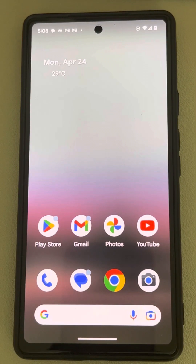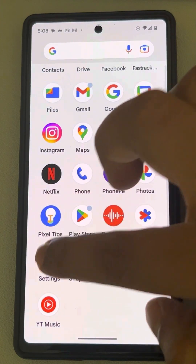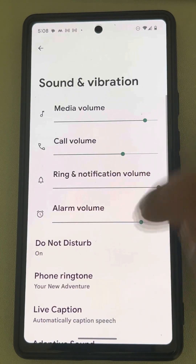Let's see how to fix vibration not working on your Google Pixel phone. For that, just go to Settings, then go to Sound and Vibration and tap on it.